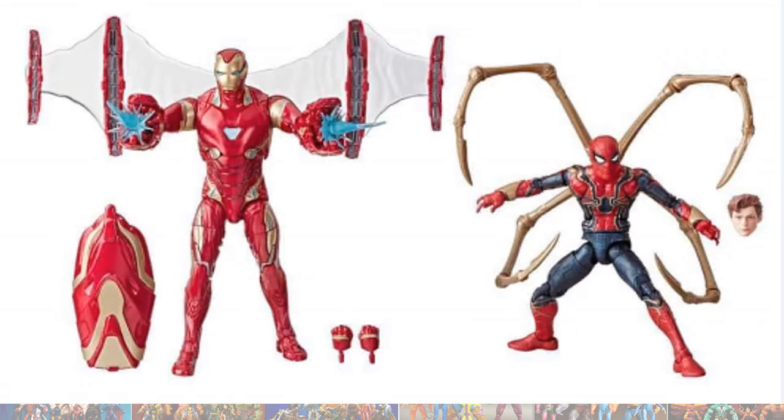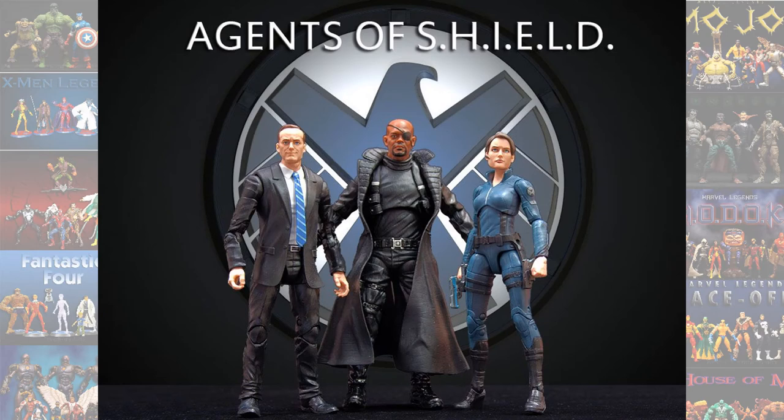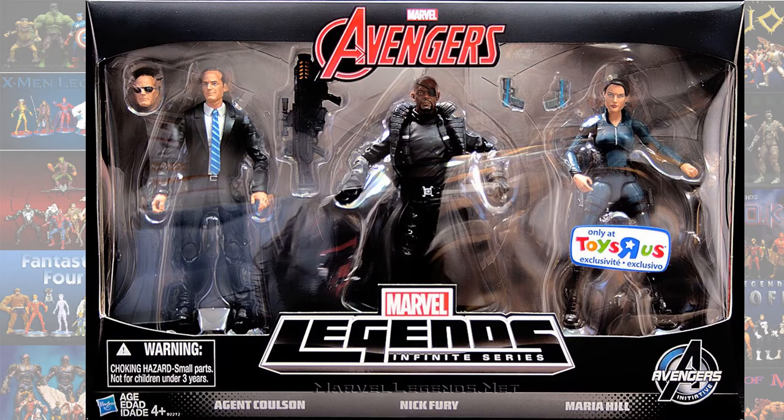Iron Man and Iron Spider — that's the Mark 50 Iron Man — both re-released from the Thanos wave but now with attachments. Also the Agents of S.H.I.E.L.D. 3-pack with Coulson, Fury, and Maria Hill.